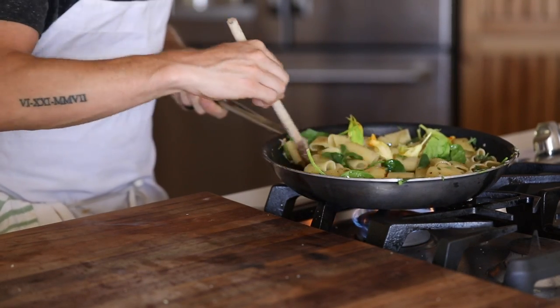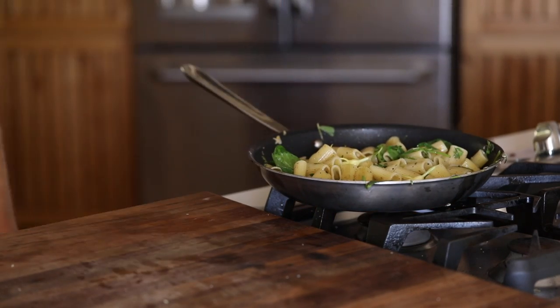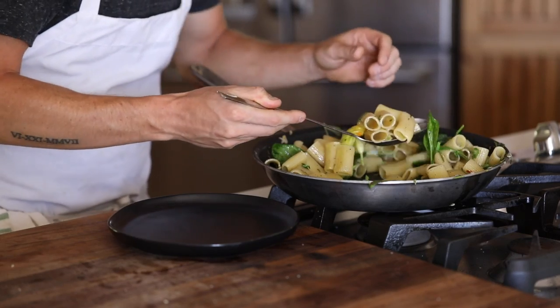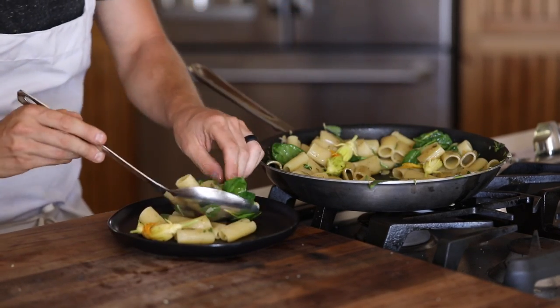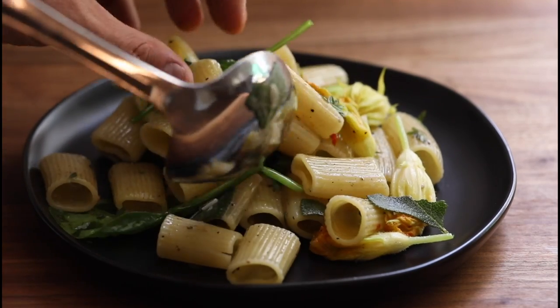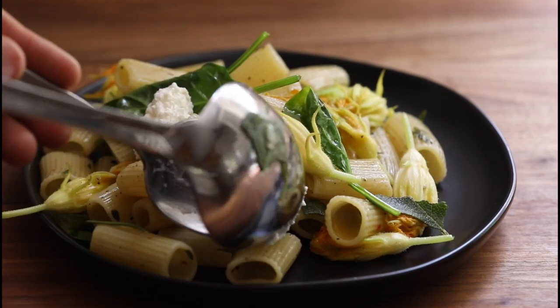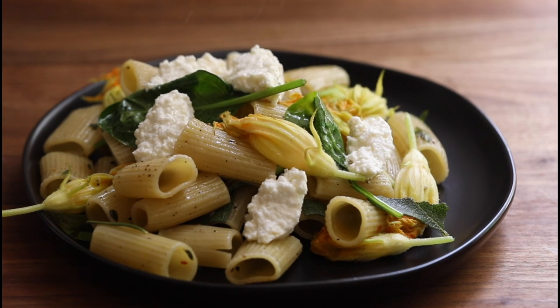I did not make the ricotta in this video because I've gone through it a few times already on my channel, so I'll make sure to link it because you will need it to finish this recipe. But now that the pasta is done, grab a warm plate and pile the squash blossom pasta as high as you can. Generously dollop the ricotta around the plate, crack some pepper on top, and you are good to go.